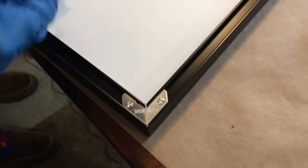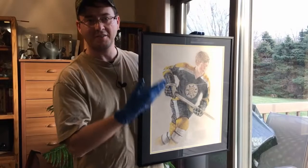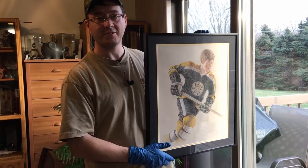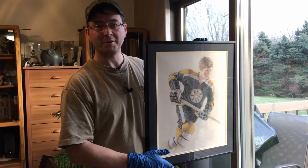For the final step, put the bumpers on the bottom two corners — one in the bottom right and one in the bottom left. And there's your artwork in the sectional frame, all ready to be hung! I hope that was helpful for you. Please send me a message if you have any questions on how to do that, and I hope you have a great day. Merry Christmas to you!